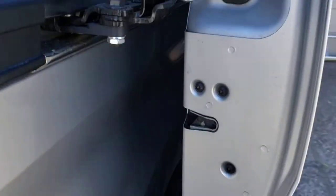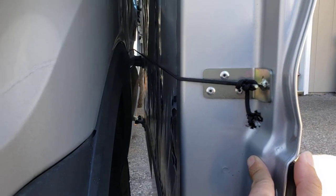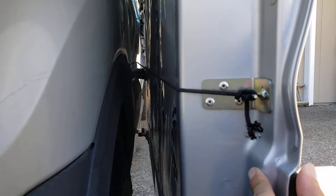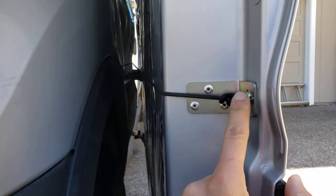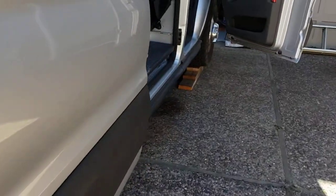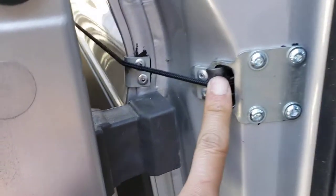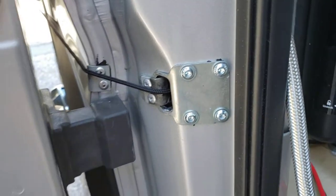The way the system works starts right here. There's a vinyl string — a very strong string — that's tied to the rear of the sliding door. That string runs all the way into the van.